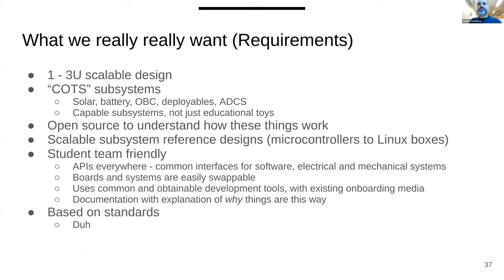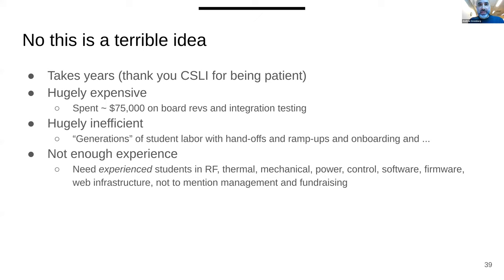We wanted a design that was not just for our mission but could be used for other missions — and importantly, team-friendly. We needed teams of students to work independently and in parallel. This is a terrible idea — you should not do this. Instead, use ours, or University of Hawaii's, or the LibreSpace designs. These are the now-many open source CubeSats — we're just one of them. Don't build your own.